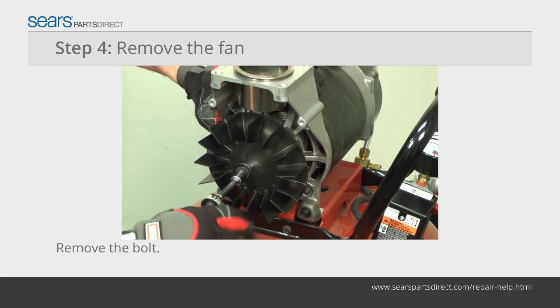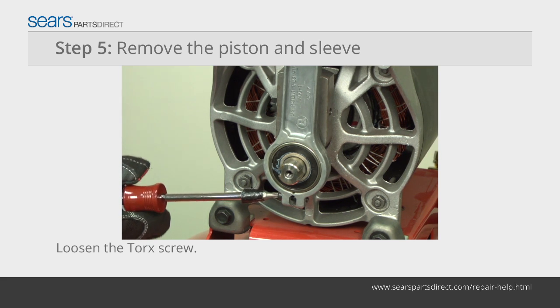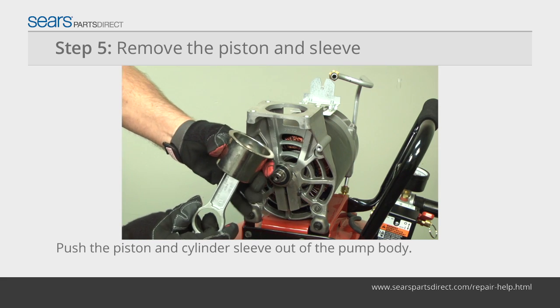Remove the fan mounting bolt and pull the fan off. Loosen the torque screw that clamps the piston connecting rod to the eccentric bearing. Pull the connecting rod off the eccentric bearing.